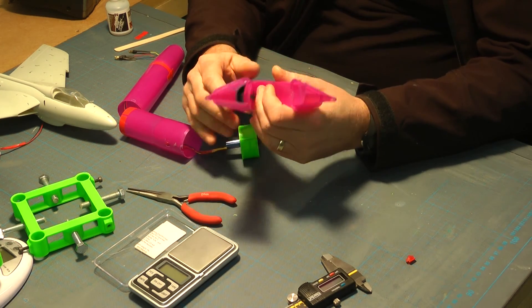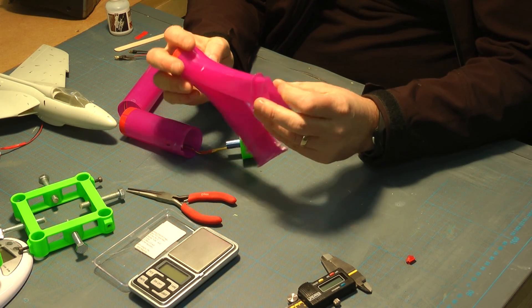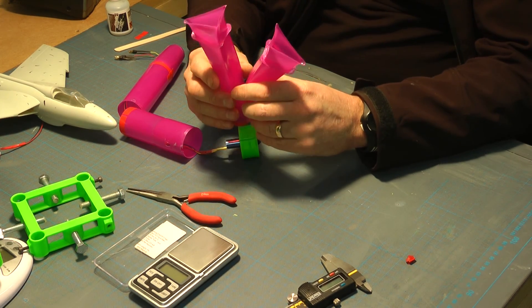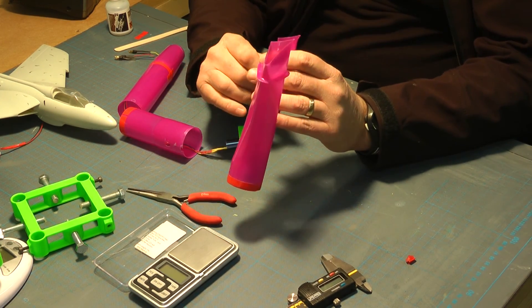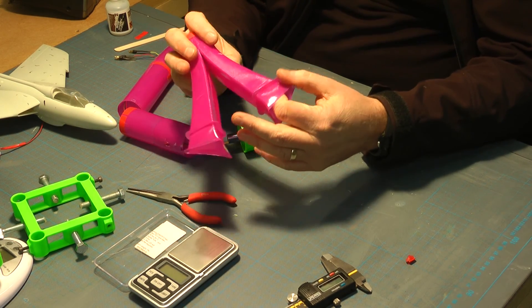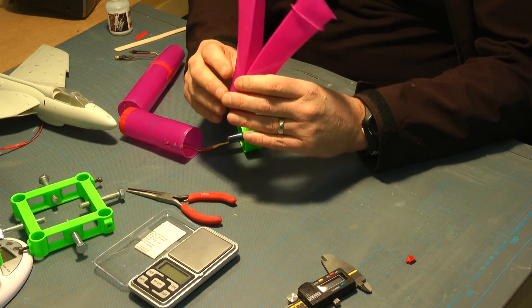My printer will only print a maximum height of 150mm, so obviously I'll have joints in any ducting I do, depending on the size. One of the things I need to do is figure out how I'm going to join these pieces together.